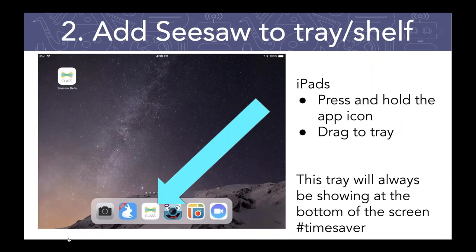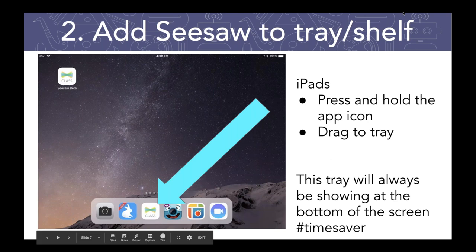The second tip is make sure when your students get their hands on those shared devices, you have made it as easy as possible to find Seesaw as quickly as possible. If you are using iPads, a simple thing you can do is add Seesaw to your tray. To do this on an iPad, you just press and hold the app icon and then drag it to that tray. What that allows your students to do is always see Seesaw.